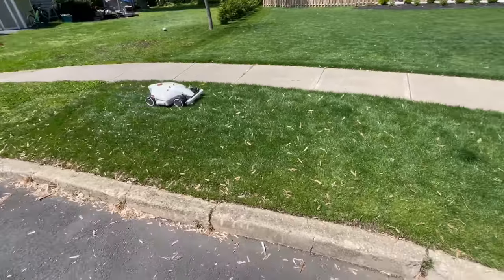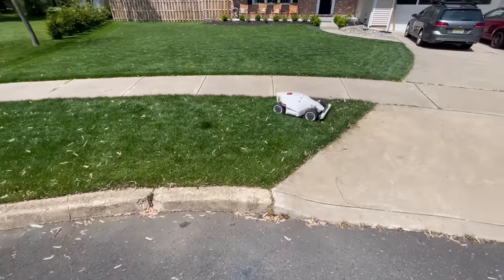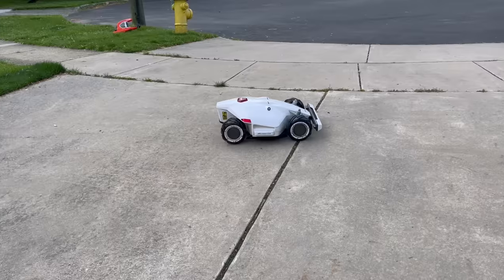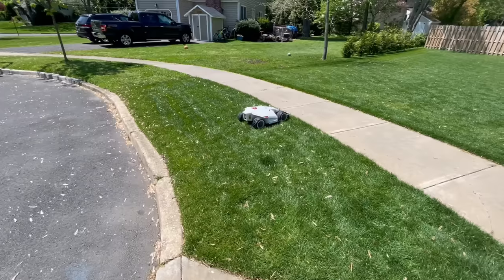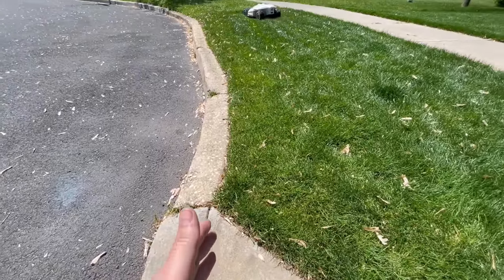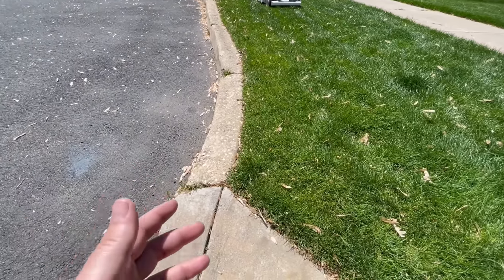One of the nice things about this unit is that it does not require a perimeter wire installed before mowing. Here I have it mowing this small parkway strip with no wires in the ground. You can set up virtual bridges to cross the sidewalk or driveway to mow those areas — it stops the blades, crosses the bridge, then starts mowing the other area. I'm testing its ability to mow smaller areas and navigate around a curb; it's supposed to maintain about 10 centimeters or four inches from the edge.